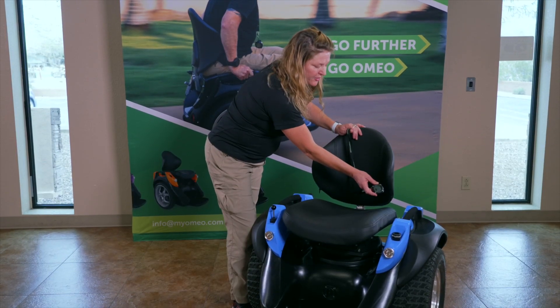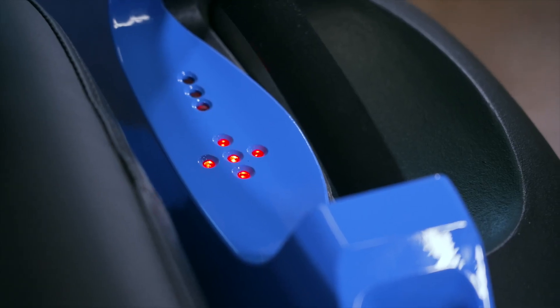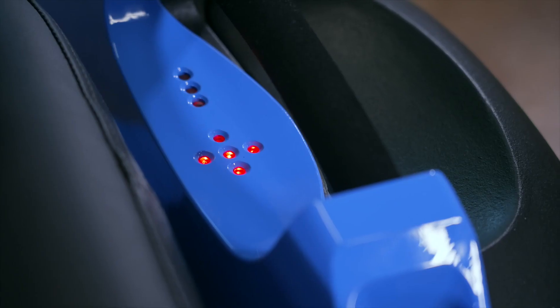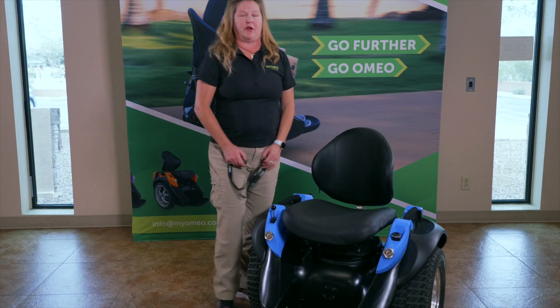To power the Omeo off, hold the power button. The Omeo will power down. You will see one more flash of red lights. Your Omeo is now powered off.